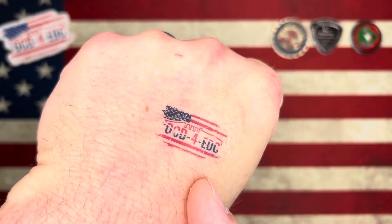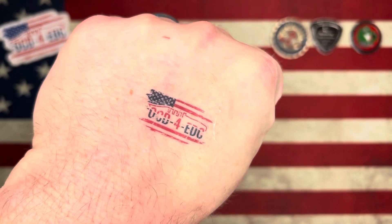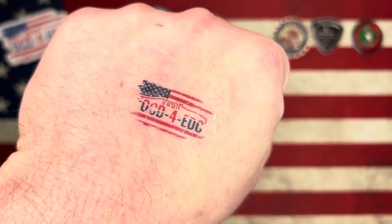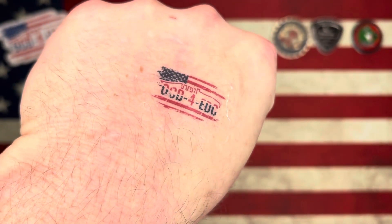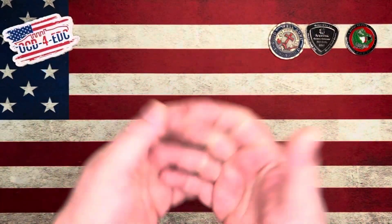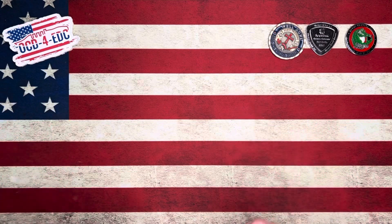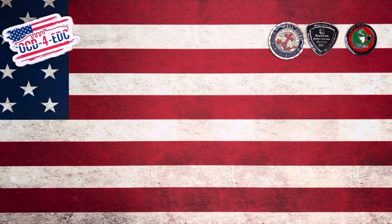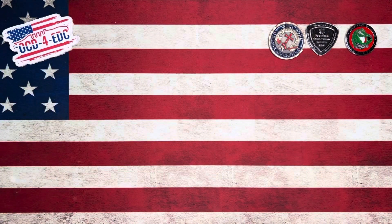Check that out right there — that's the brand new OCD for EDC press-on tattoo. Been on my hand for a couple of days now and it's still holding in there strong. If you guys want to get one, go check out the website. We might give some away in giveaways. You can also go to the website for CMEs and various other EDC-related items.